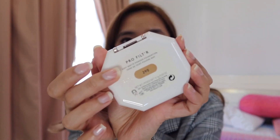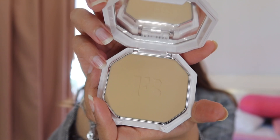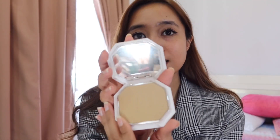Let's see how the inside looks. I got it in shade 290. When you lift this up, there is the powder and you can just take it out and dab it on your face — pretty simple. I love how it's an octagon shape. I feel like the color is going to match me pretty well. This is my usual shade, even when I get the liquid foundation.